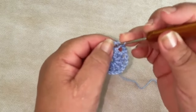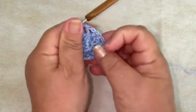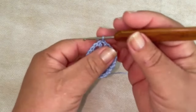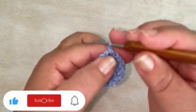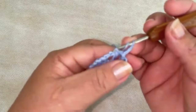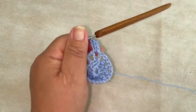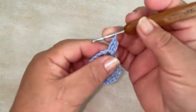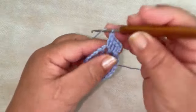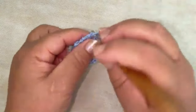Voltei aqui com a nossa segunda carreira já pronta. Vou fechar na terceira correntinha com ponto baixíssimo, deixando uma como intervalo. Já vou caminhar com ponto baixíssimo para o espaço de uma correntinha. Agora vamos iniciar a nossa carreira de número três. Eu vou subir as três correntinhas e dentro desse espaço de uma correntinha, vou fazer dois pontos altos — ficando com três pontos altos contando com as três correntinhas. Já vou laçar o fio na agulha, vou para o próximo espaço e vou fazer mais três pontos altos.